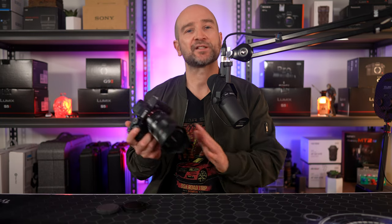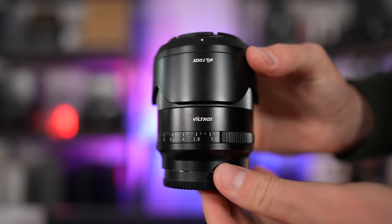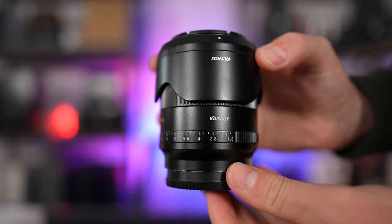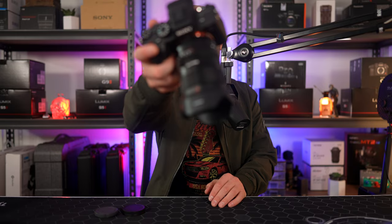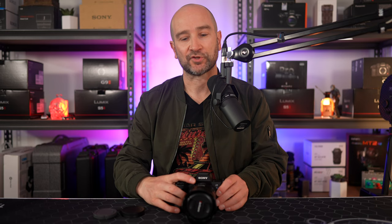Let's talk about how this lens compares against a few other 50mm lenses. When we take a look at the Viltrox 50mm f1.8, it's smaller, it's lighter, and the focus and aperture rings both feel better on that lens — they're not perfect, but still feel better than this one. However, it is a few hundred dollars more. So if you're shooting video mostly in autofocus mode and you're looking for a 50mm prime on a budget, this is still a really great choice.